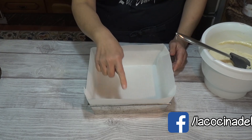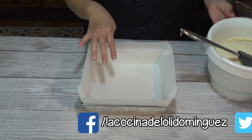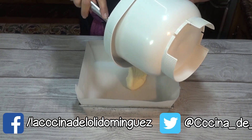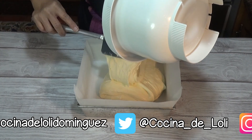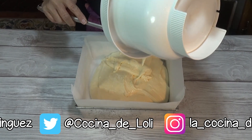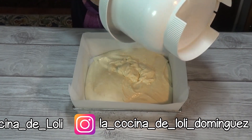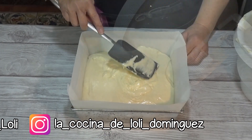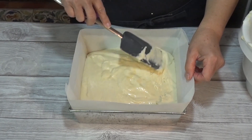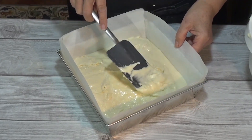Yo tengo aquí un molde de 23 cm x 23 cm, es cuadrado y tiene 6 cm de altura. Lo tengo forrado con papel encerado o papel de horno. También tengo el horno ya precalentado a 180 grados centígrados con calor arriba y abajo, o 350 grados Fahrenheit. En este caso no voy a ponerle ventilador, pero si queréis utilizar el ventilador, acordaros siempre que necesita 10 grados menos de temperatura. Acoplo bien la masa en el molde y lo voy a llevar a hornear a la misma temperatura durante unos 30 minutos o hasta que al pincharlo compruebe que ya está perfectamente horneado.